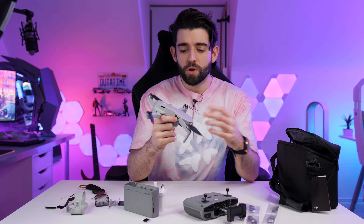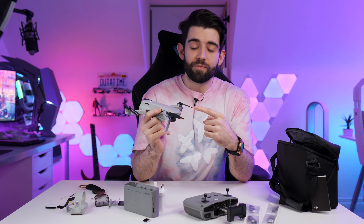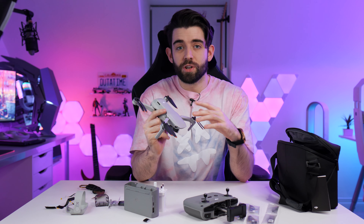We also don't get obstacle avoidance because the only sensors are on the bottom of the drone, so you've got to be careful when flying this thing. However, it does have all of the quick shot modes — so all of the DJI intelligent shots like droney and boomerang, this thing can still do those, which for such a small drone that is so lightweight is just amazing.